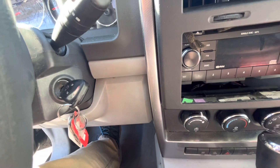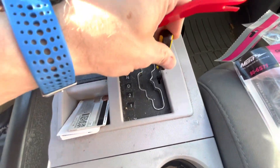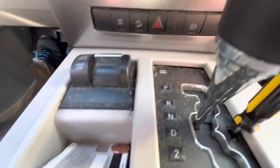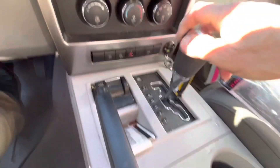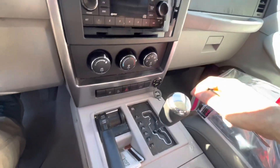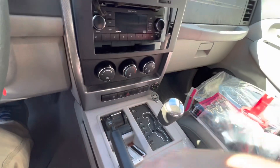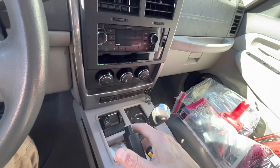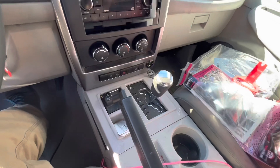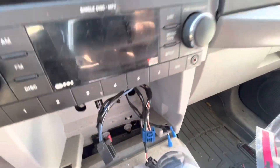With the key in the ignition in the run position, if we push down on the button here we can get it shifted into neutral or even drive to get this off. My parking brake isn't working great so I'm not going to be able to leave it in neutral. Now with these wires disconnected I've got the bezel off.